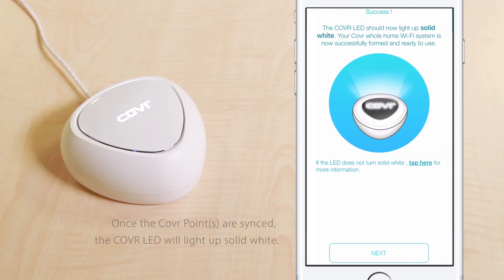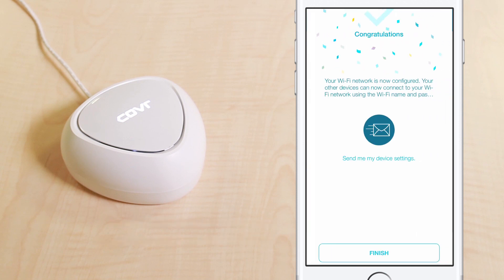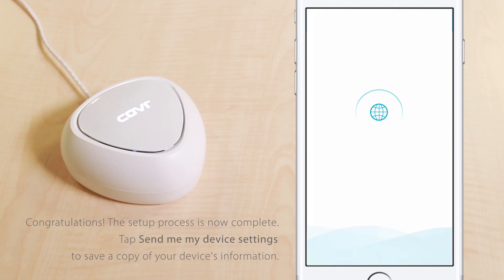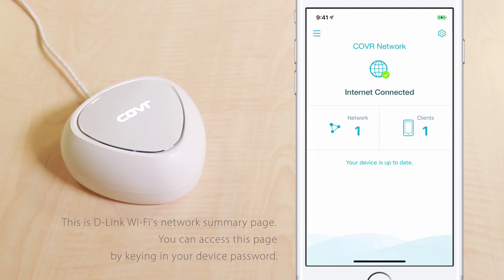Once the cover LED lights up solid white, it means the cover point has a strong signal. Congratulations! The setup process is now complete. Tap Send me my device settings to save a copy of your device's information. Tap Finish to continue. This is D-Link's Wi-Fi network summary page. You can access this page by keying in your device password.